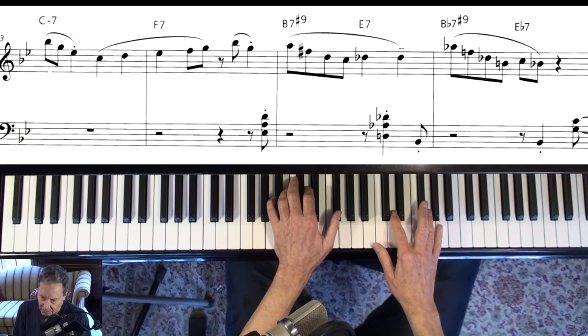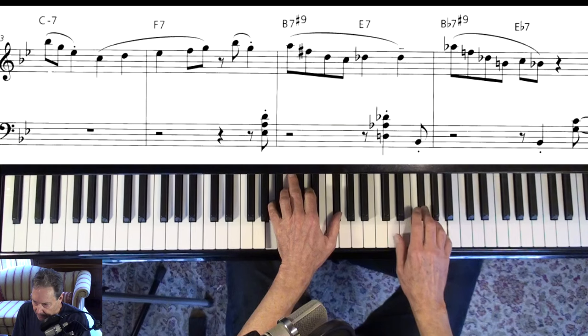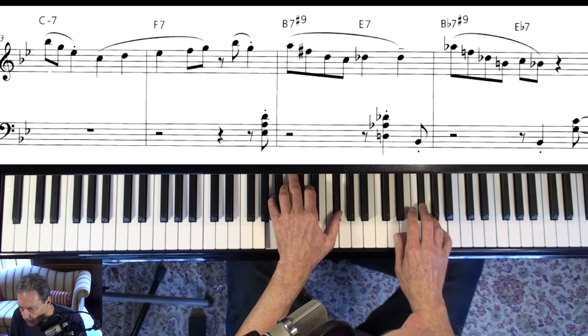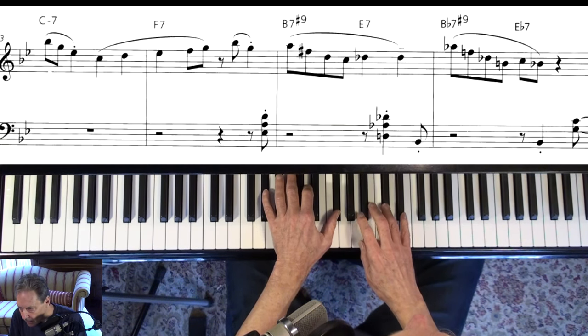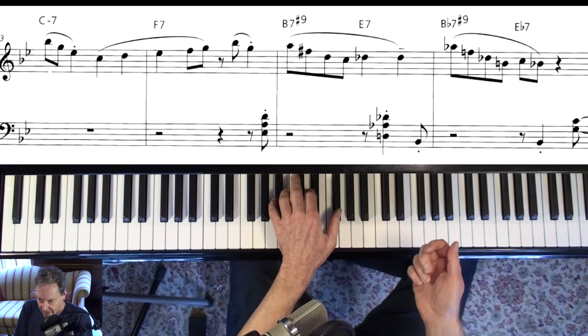That's the re-harm. It's a very common, well-known re-harm to go B minor and then B flat minor — it's two fives: two, five, two, five.